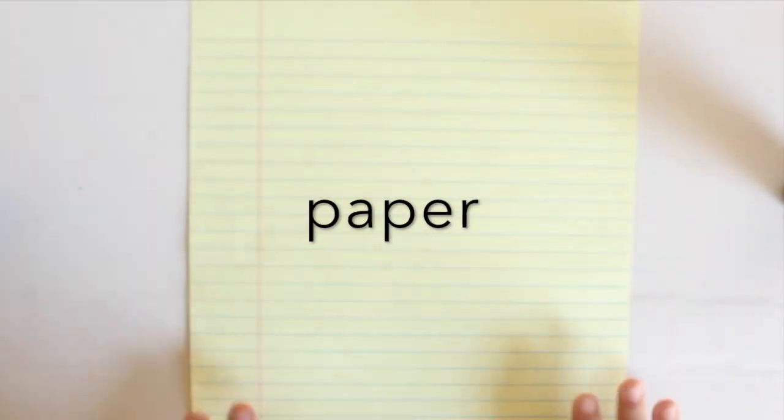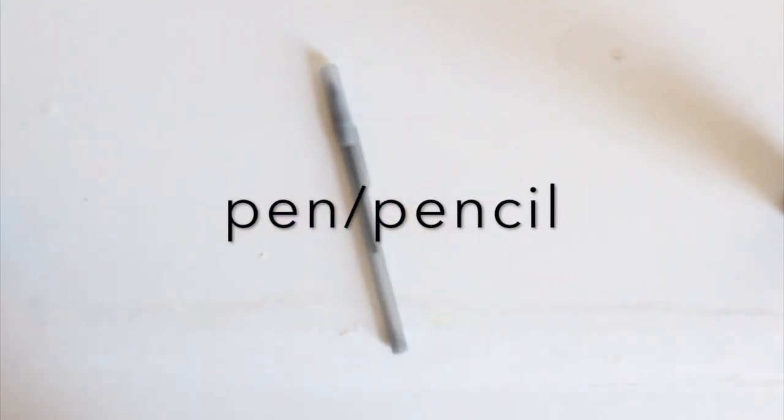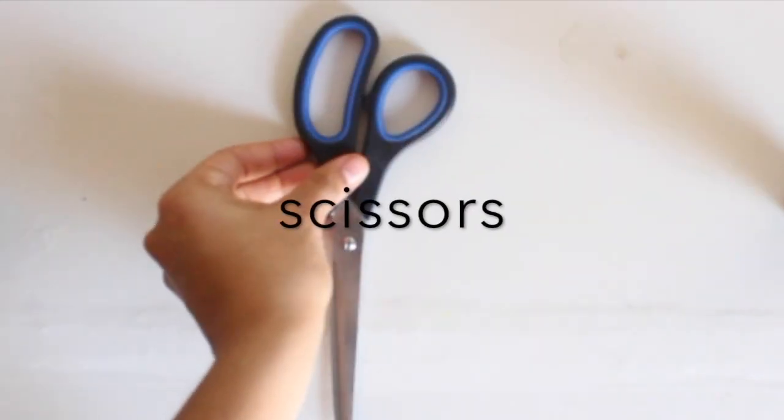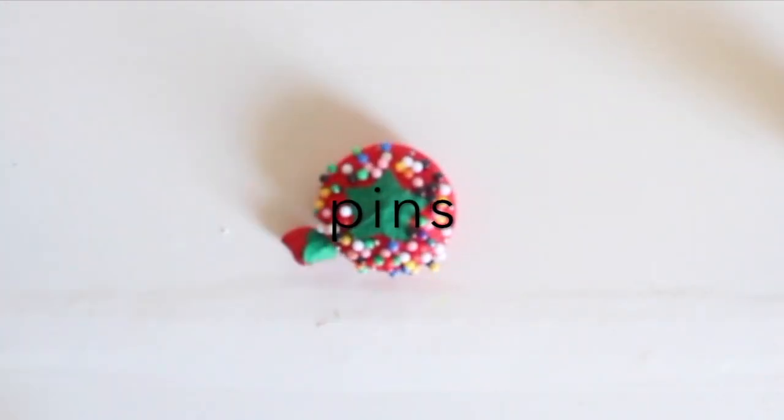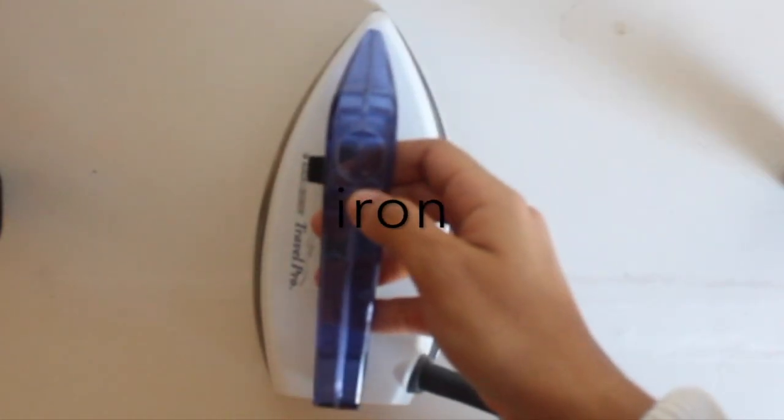For this project you're going to be needing some paper, a pen or pencil, scissors, a ruler, and pins.